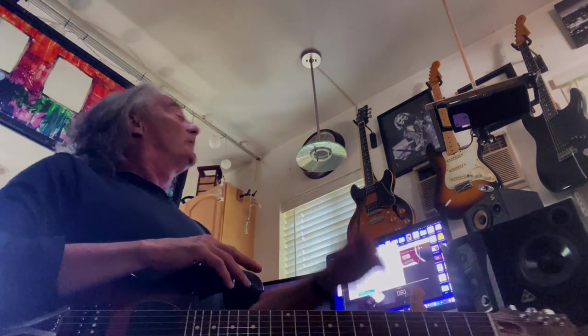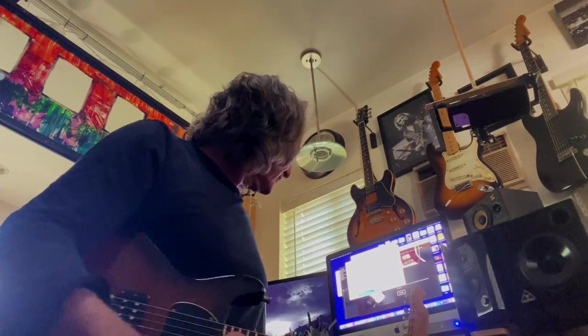Hey everybody! It's Alan Hines again up here in Laurel Canyon. It's kind of early here, just waking up having my coffee — well, it's almost noon so I guess it's not that early. I wanted to tell you about another guitar, just another thing that I've stumbled across that I thought some people might be kind of interested in.